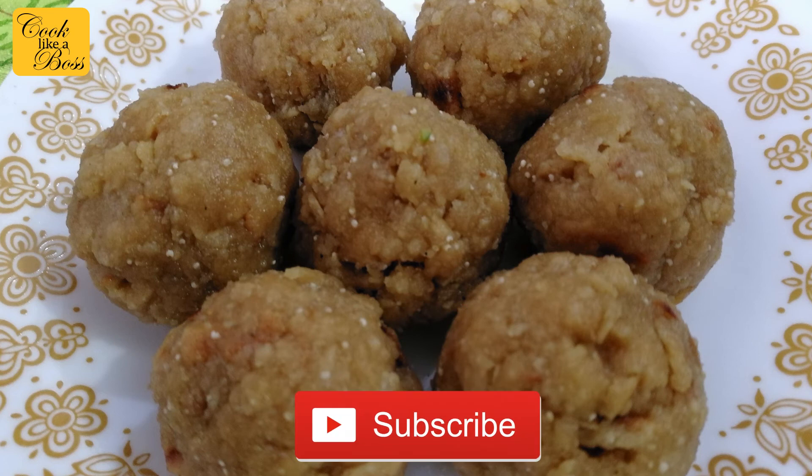Please try this recipe at home and tell me how it turns out. Subscribe to my channel and share this video with your friends and family. Bye-bye!